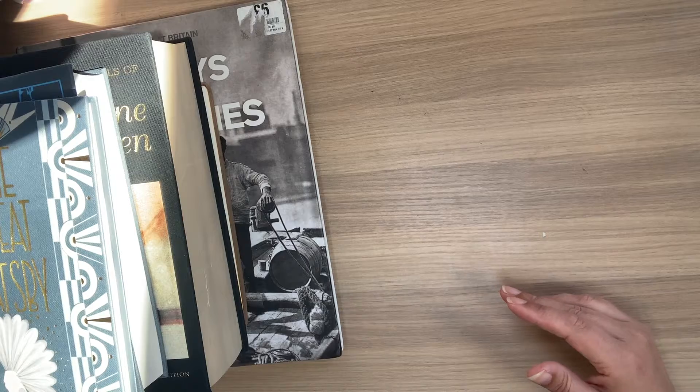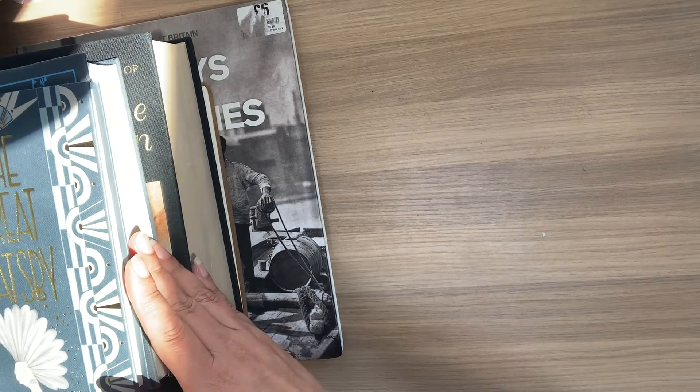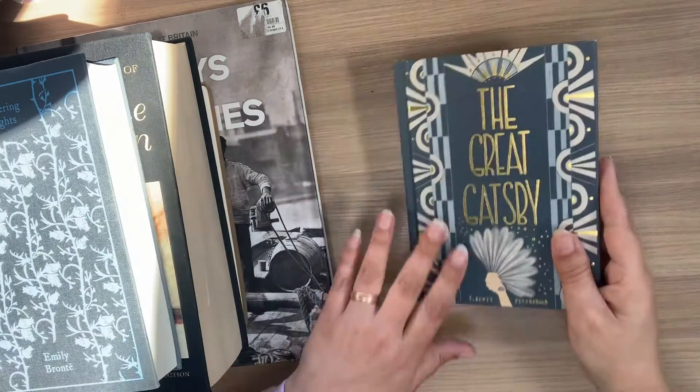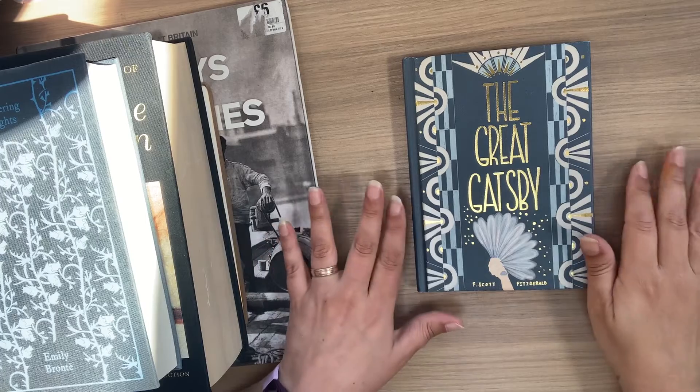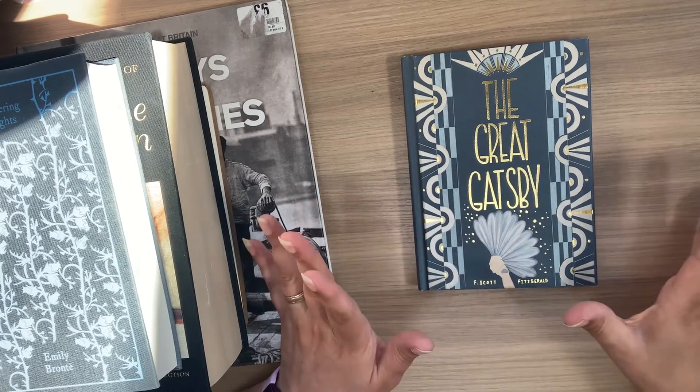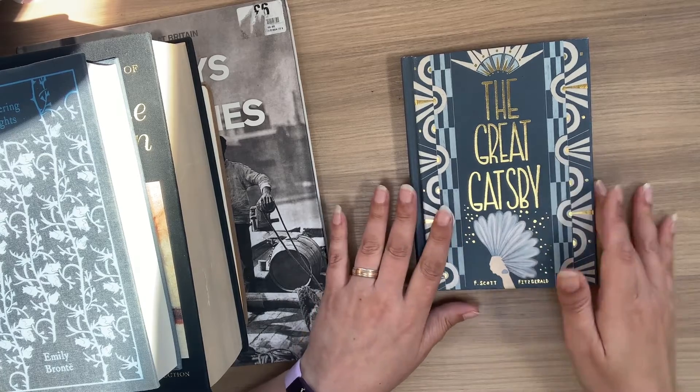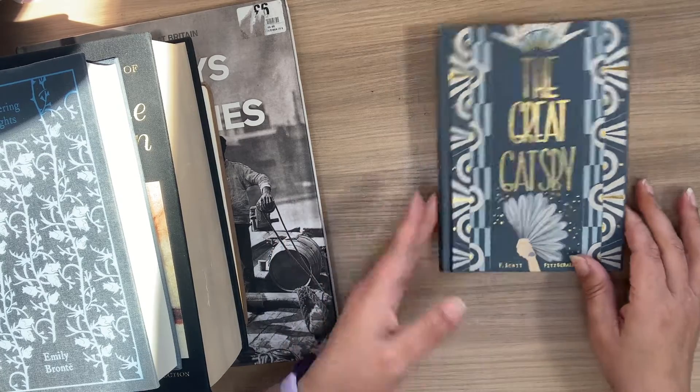I'm thinking of setting up an Etsy shop because I've got so many ideas for books that I want to create, but I don't know whether I'm going to be able to actually fill them all. So I might set up an Etsy shop and sell some of them once I've created them.